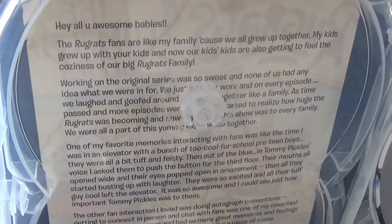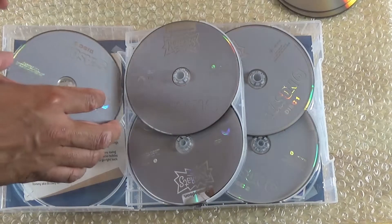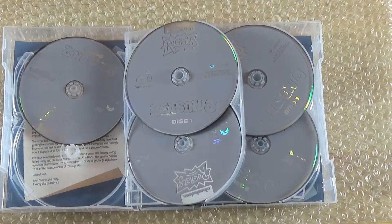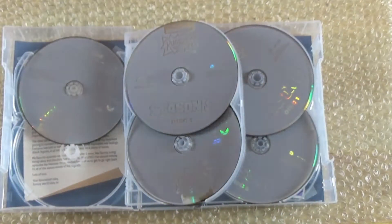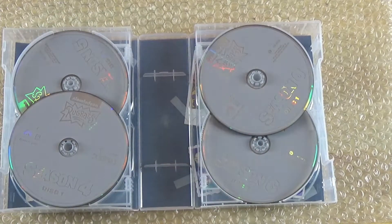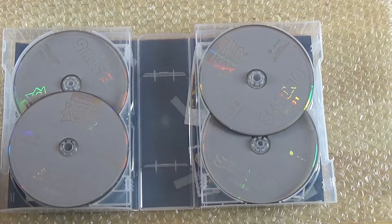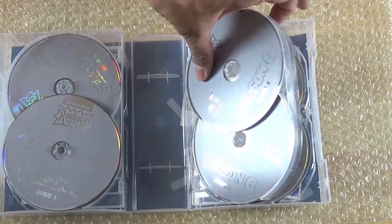Yeah, the tripod's pretty much in the way. Like I said, they could have done a better job instead of stacking these discs. Again, all of them are the same gray coating and they just say Rugrats. It's a little disappointing. Being that it's DVD, you're going to have a bunch of discs. Companies like Warner Brothers are releasing animated series on Blu-ray, so I don't understand why Paramount can't do the same.